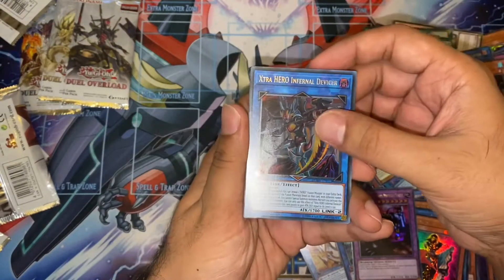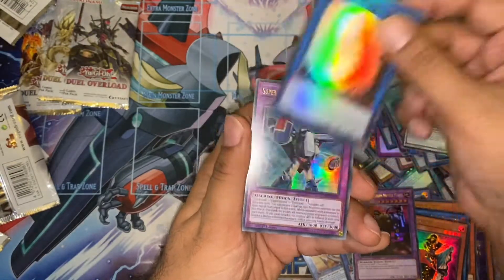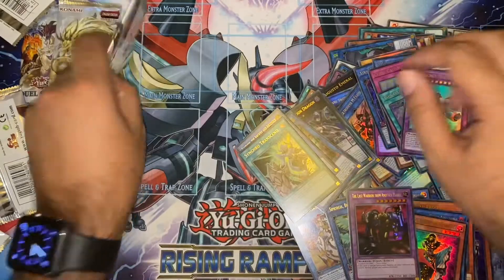Extra Hero Infernal Devicer — our third Hollow Giant, playset! Chaos Goddess. Another Whelp. And another Stealth Union.